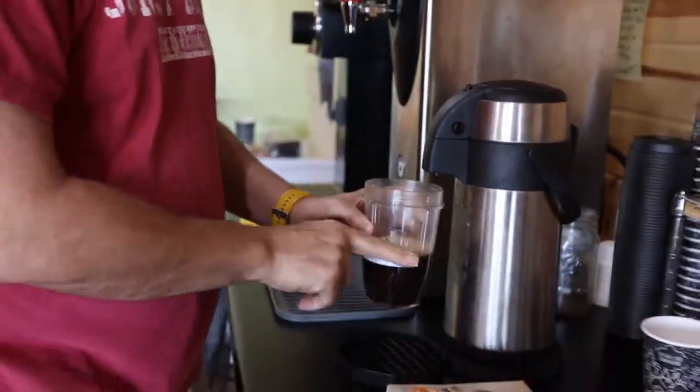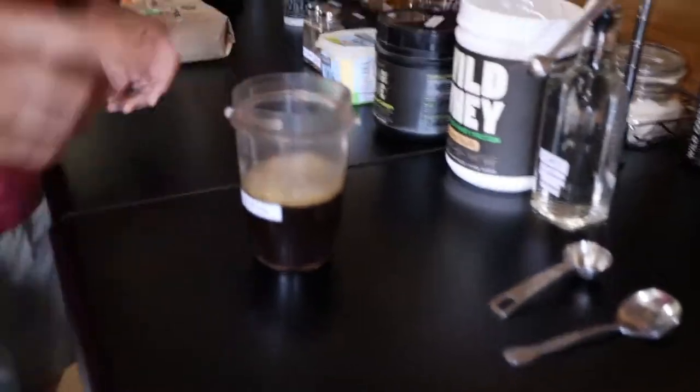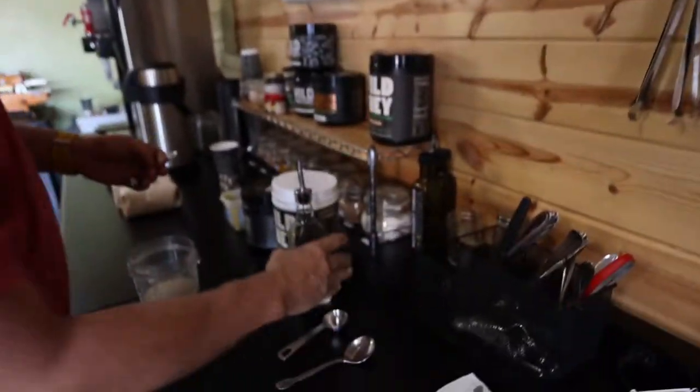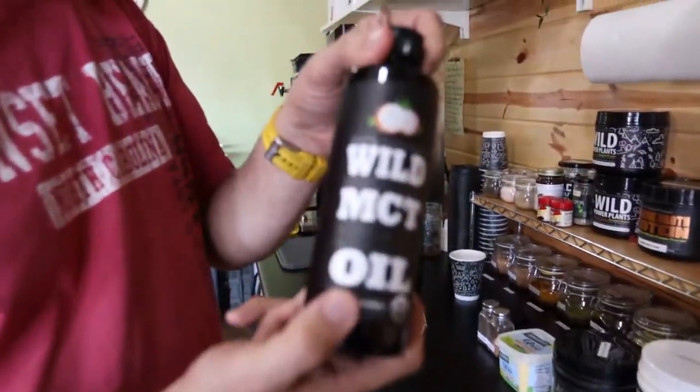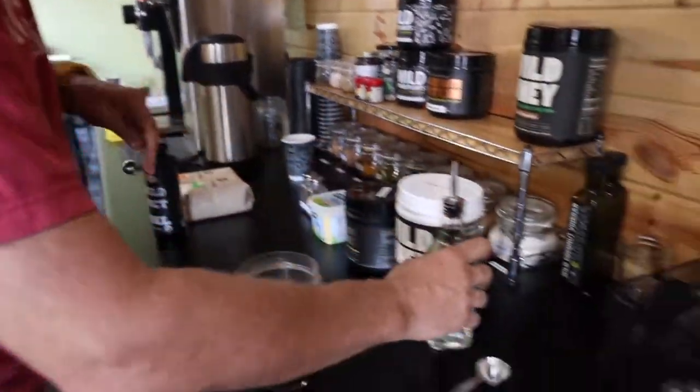That's 11 ounces. What I'm going to do is put in MCT oil, which is what we carry. I use a half a teaspoon.